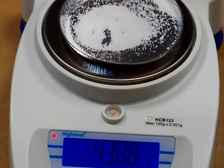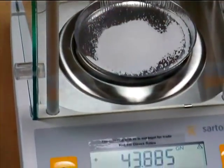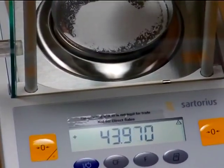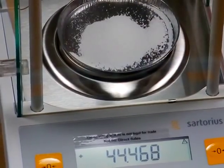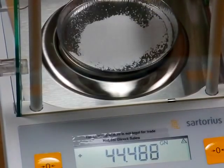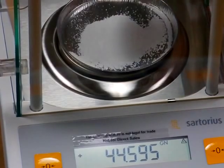Now I'm going to come over to the Sartorius GD503, which is a force restoration balance. On this balance it will pick up everything and respond immediately. As I'm adding salt you can see the numbers move, and once I stop, the numbers stop. I add some more salt — it shows up immediately, and when I stop, the balance stops.